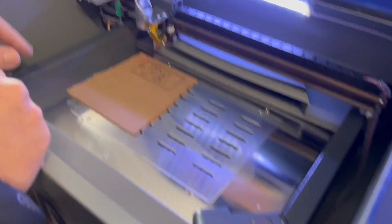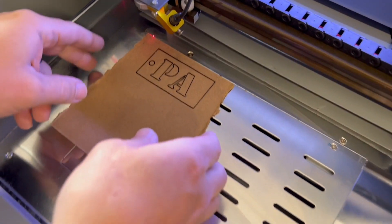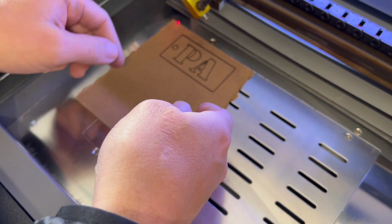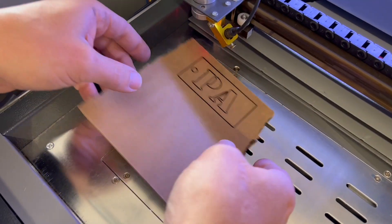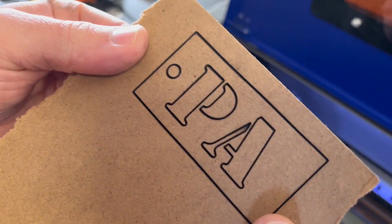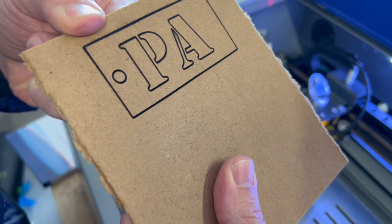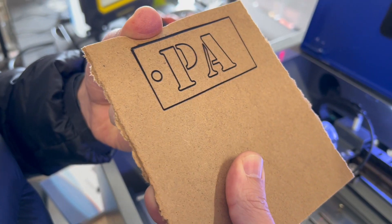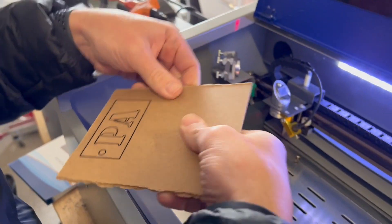We adjusted the speed and the power this time, but I'm not sure if it actually cut all the way through. If I pick it up and it loses position, I can't run it in the same spot again. Nope — looks like I adjusted a little bit too much. Almost the way through. I bet if I did one or two more passes, I could have gone all the way through. Let's try it again.